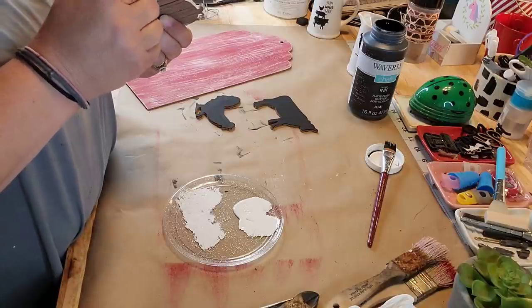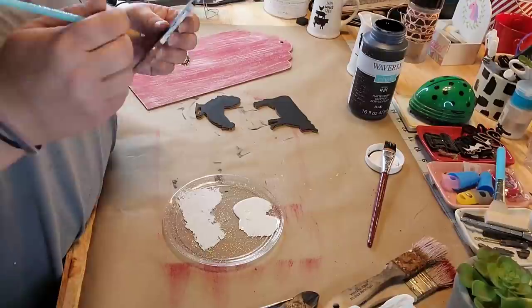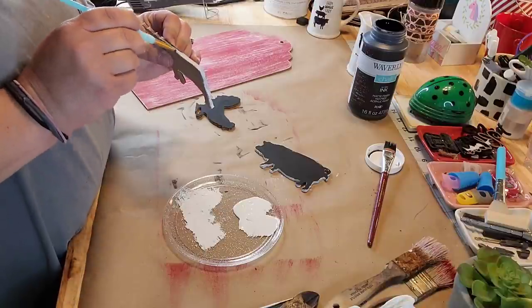Then I'm going to take Rust-Oleum linen white chalk paint — good gravy, it's already starting, y'all, it just never fails for me — and I'm just going to go around the edge and outline it in white. So I painted them black and I'm going to outline them in white.